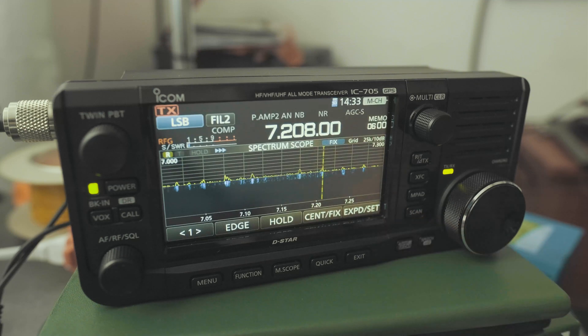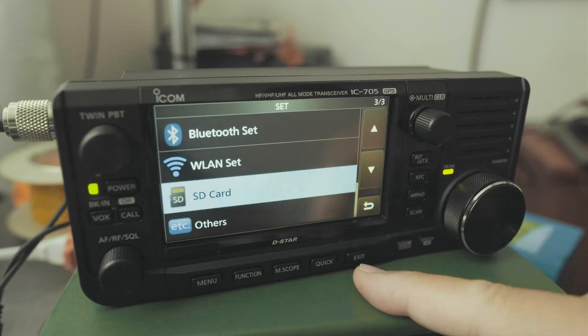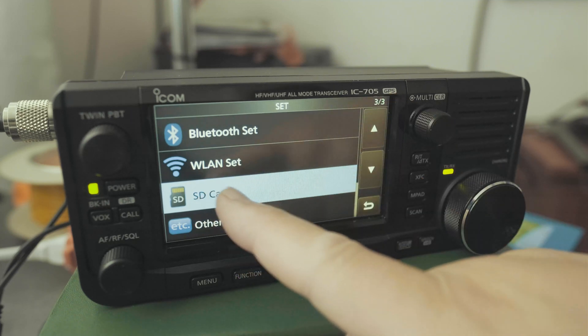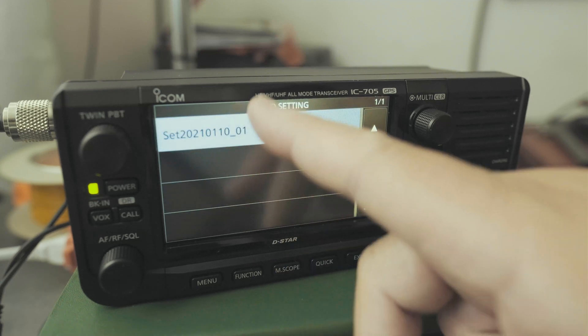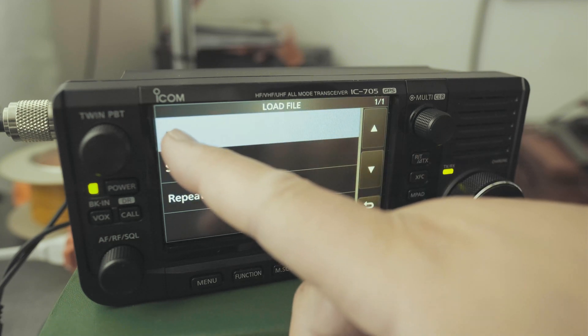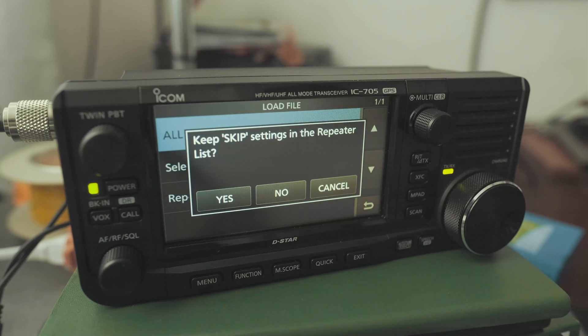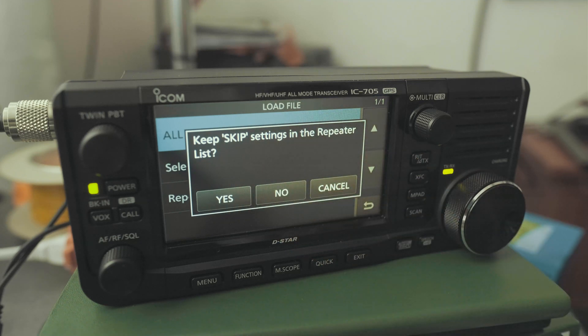Now, let's say for whatever reason you've configured the radio and it's something you don't like, but you want to go back to something that you've saved that you did like. Click on Menu, click on Set, go to page 3 out of 3, click on SD card, and then you're going to load the settings. Choose the right one. I'm going to click on All — I want all of the settings. It says keep settings in the repeater list — No. I want to completely go back to the point where I thought it was comfortable.